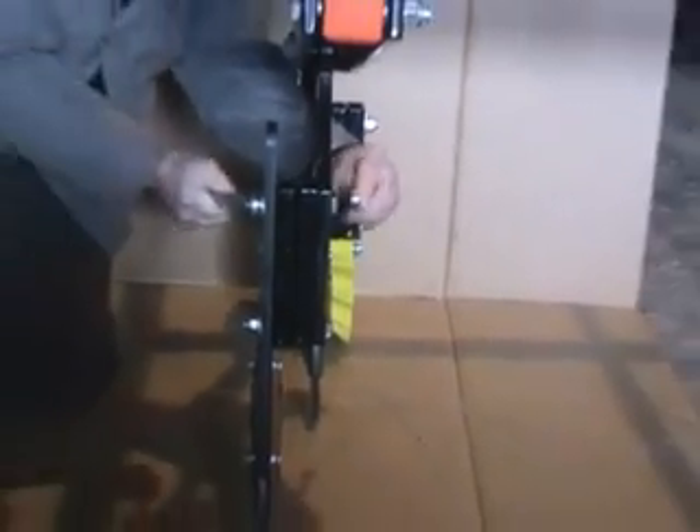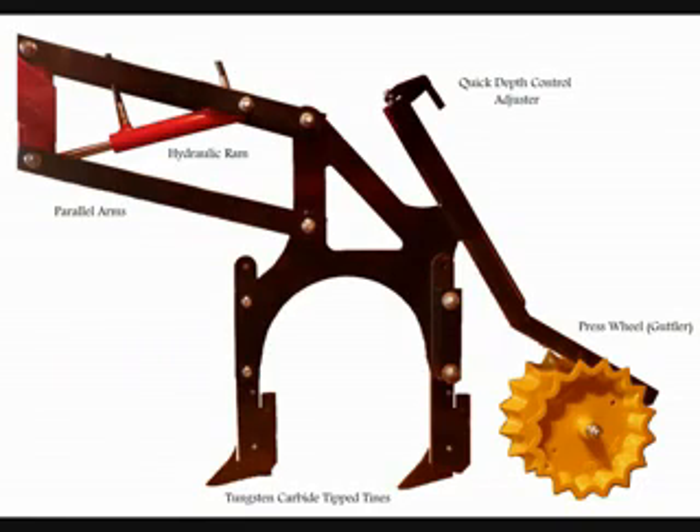Each pair of tines are mounted to the drill through parallel arms. These parallel arms keep the tines at the same depth in the ground regardless of undulations and the height of the frame. Incorporated within these parallel arms is a hydraulic ram to lift and lower the tines and apply an adjustable pressure on the tines to provide penetration. This same pressure works on the press wheels to firm the soil around the seed. Depth control is easily set by turning the adjuster and lifting or lowering the press wheels in relation to the tines.